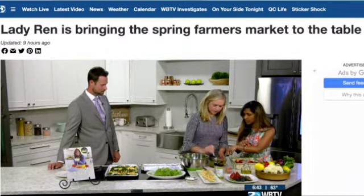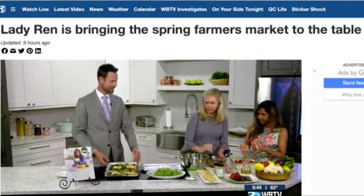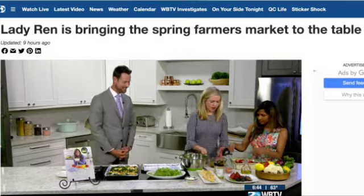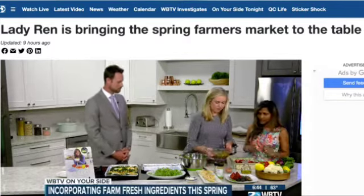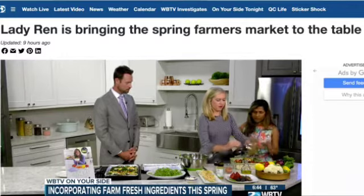Mix it all up, then transfer it into the serving dish and pour it in. Once you pour that in, we'll move on to the next step.